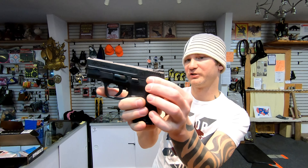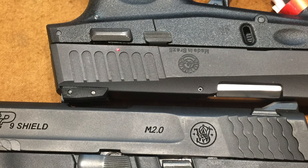Racking the slide, they're both pretty difficult. Maybe the Shield is slightly easier, but it's very negligible. The slide release on the Shield is quite hard to hit — it takes a lot of force. The 709 does have a slightly larger button that holds your thumb a little better, making it a little bit easier.